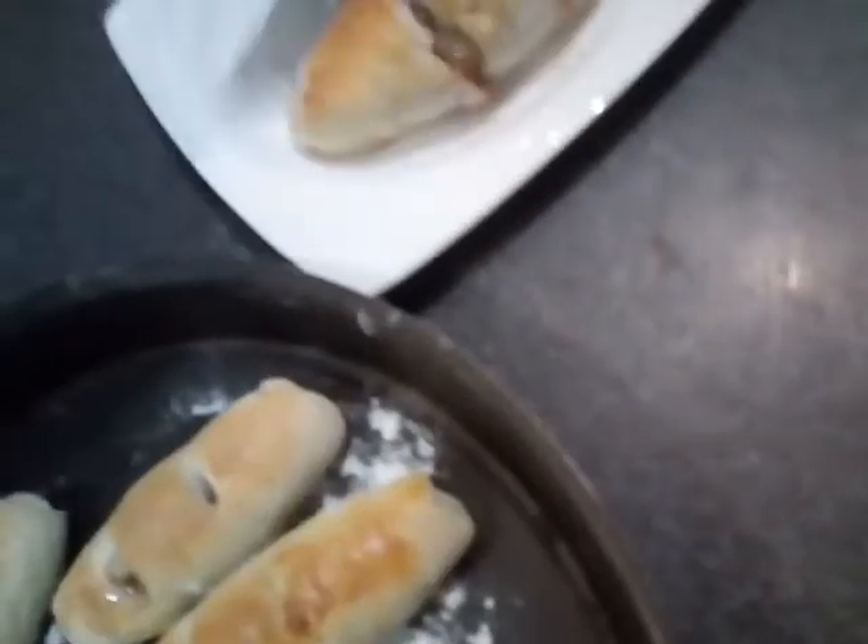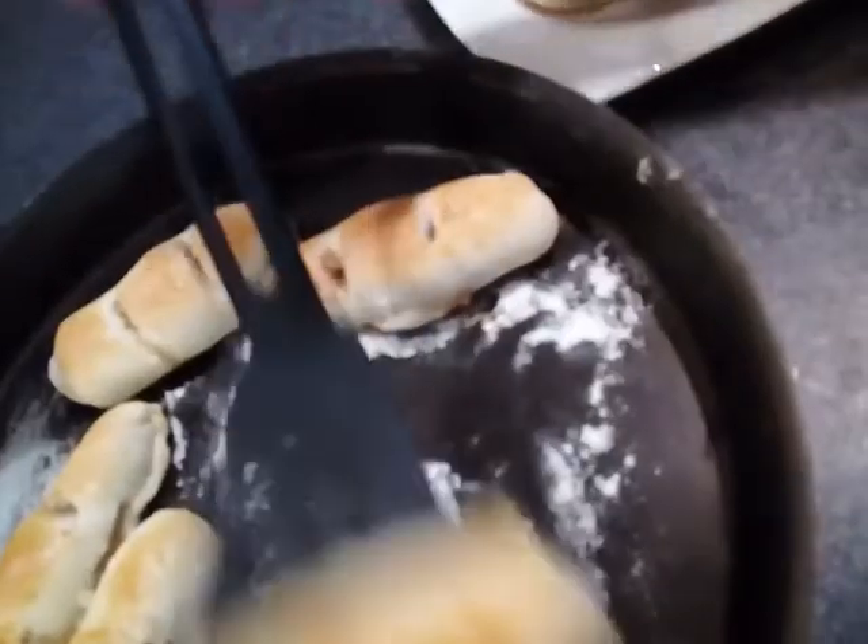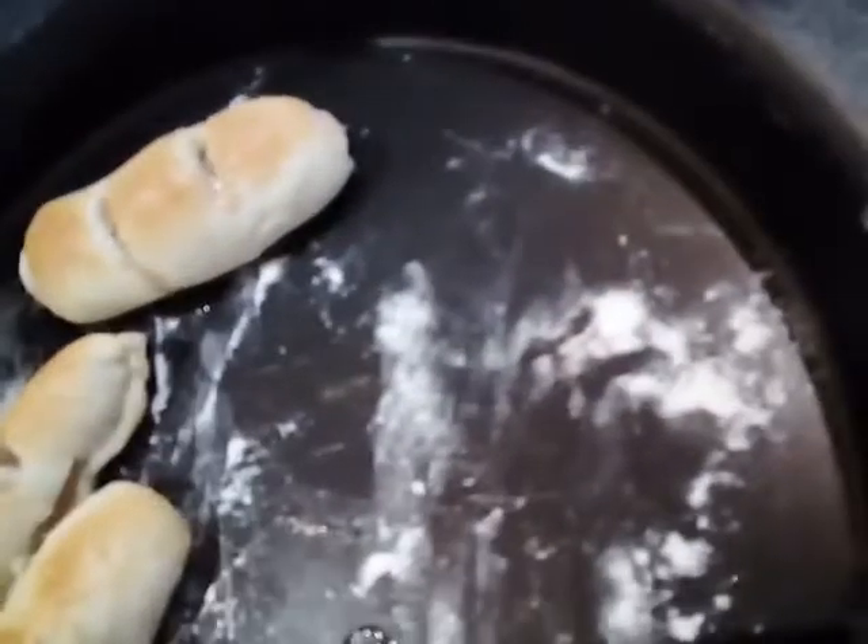Pwede siyang almusal or merienda. Yes tatay, hindi ko tinapon yung egg kasi pwede natin ilalagyan ito sa tuna — yung egg.